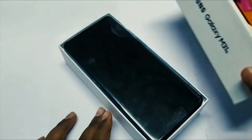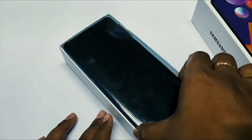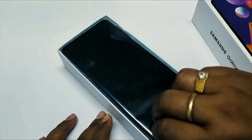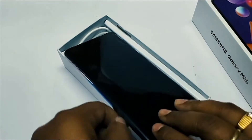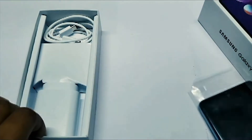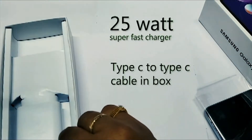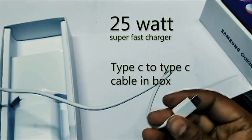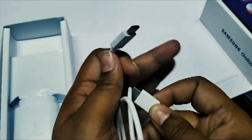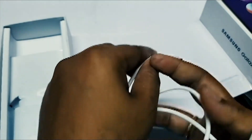First, let's get into the box. On the first look we have the phone, and we also get a SIM ejector tool and a 25-watt super fast charger included in the box. The specialty of this charger is that it is the same 25-watt super fast charger we see in the Galaxy S series and the Note 10 series. We also get a USB Type-C to Type-C cable included in the box — not a USB-A to Type-C, but Type-C to Type-C.